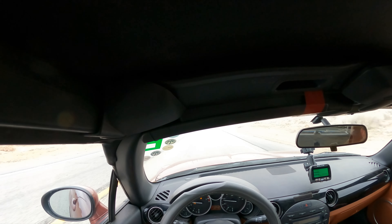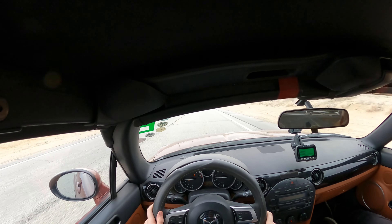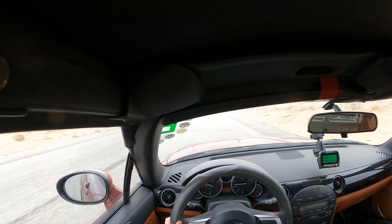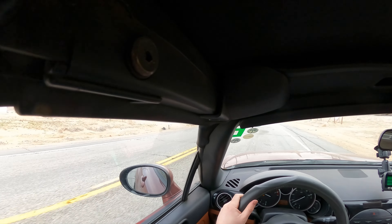After test driving this 2.5 swap Miata I got super excited and I'm really looking forward to next weekend where I try to throw the engine in. That's all I have for you. Thank you for watching. Make sure that you enjoy your car.